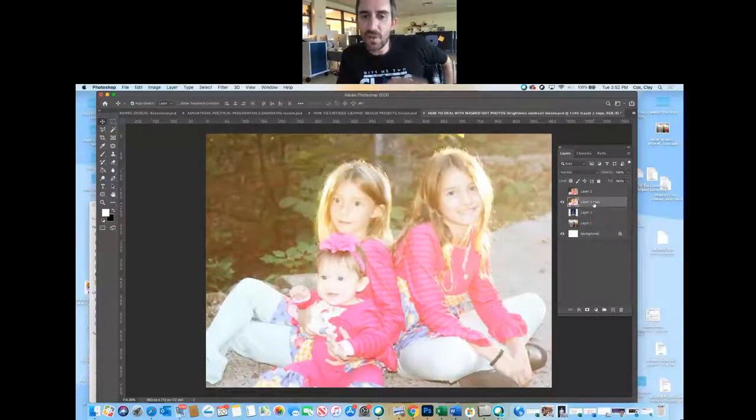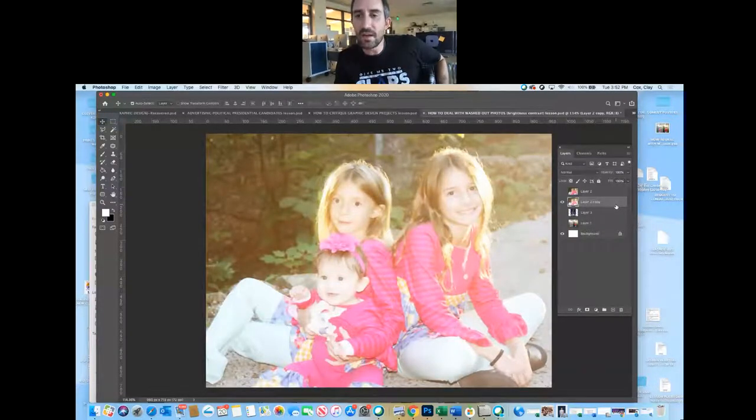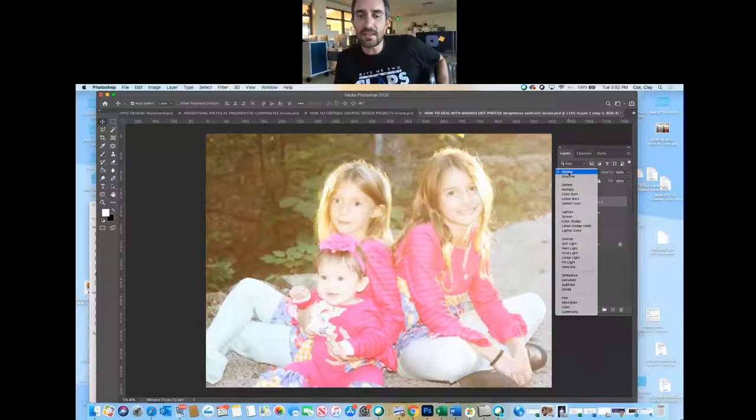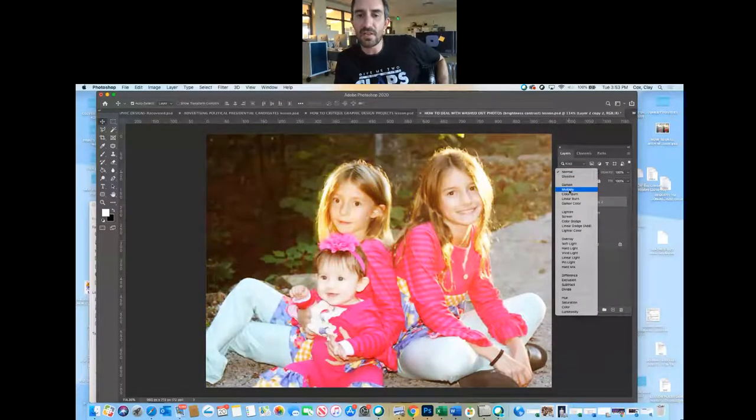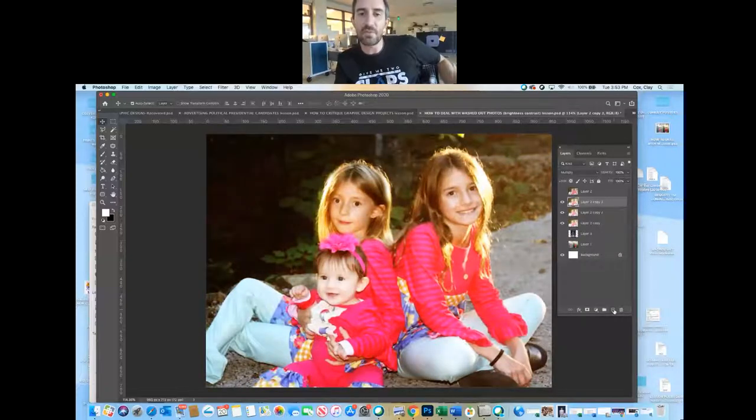Here's a picture of my daughter — great photograph — but it's a little bright. I made it overly bright just to show you how to fix this. One thing you can do is make a clone of it and change it to Multiply. That makes the light colors see-through and the dark colors double up, so you're seeing through the layer to itself and it darkens the colors by roughly times two.